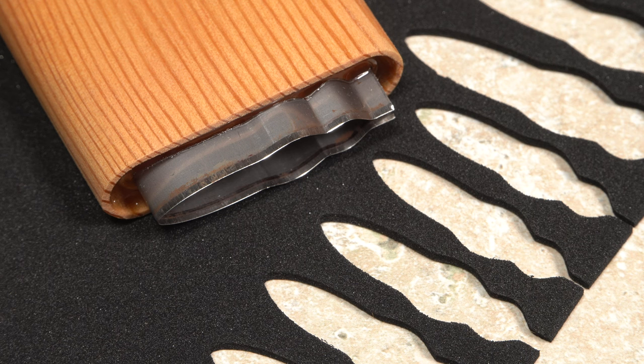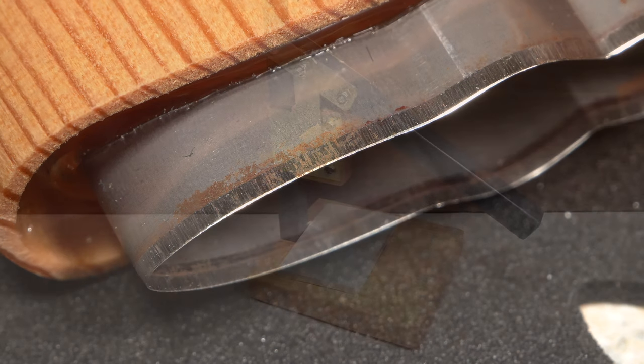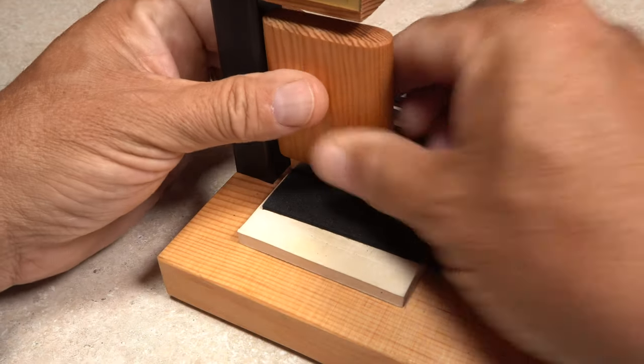Over time and dozens and dozens of cuts, the cutters do get dull and can't be resharpened, making it much harder to cut with them. The simple answer to this problem is a cutter press. The press provides enough pressure to allow even the dullest of cutters to easily cut through the foam to produce a nice clean shape.